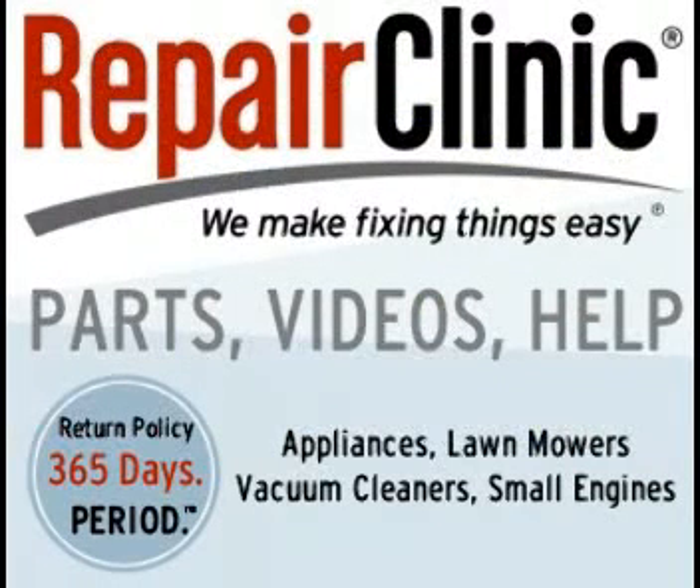For the best place to buy parts online, I recommend Repair Clinic. When you buy from Repair Clinic, you have 365 days to return any unwanted part for a refund or for a replacement. Check the links on my website.